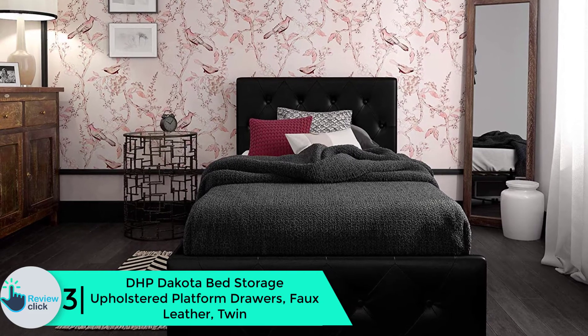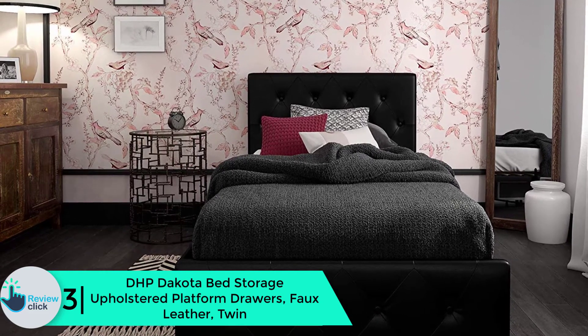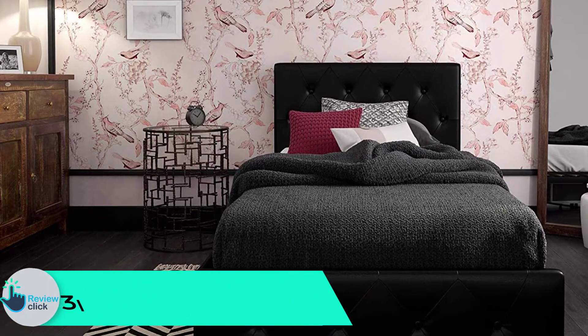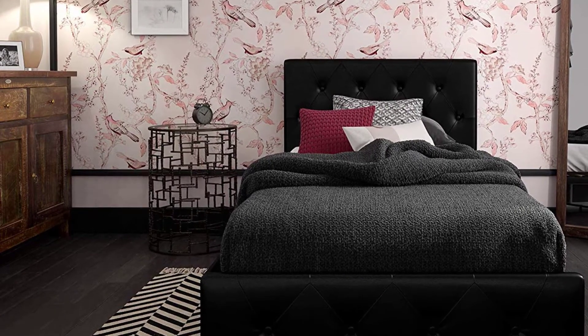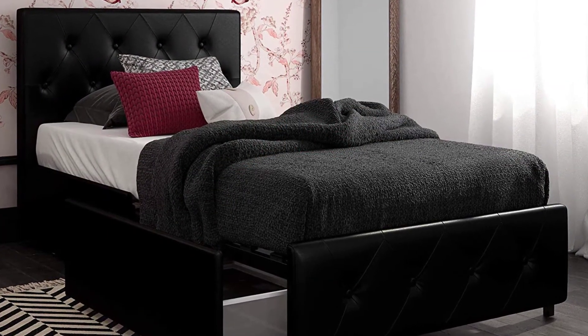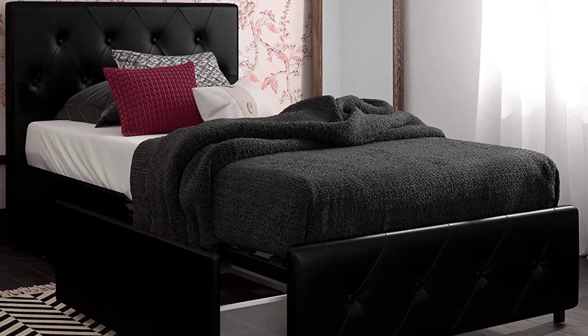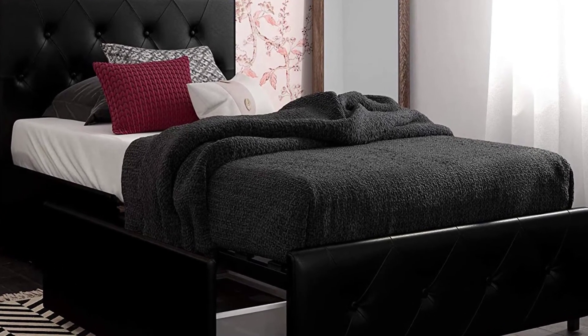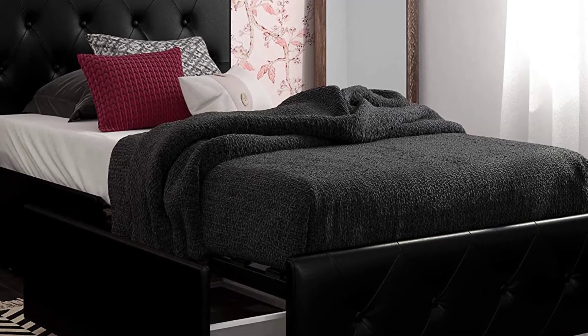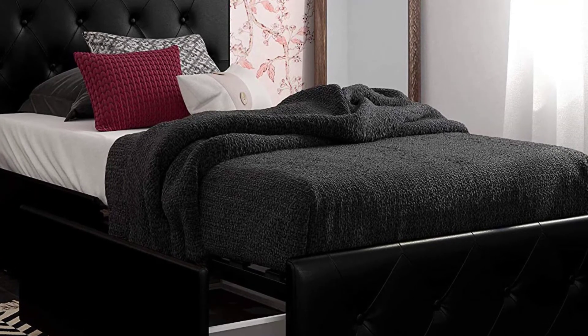At number 3, we have the DHP Dakota Bed Storage Upholstered Platform Drawers, Faux Leather, Twin. Just before we commence on this product, there is a glowing report online — many people have bought this bed and loved it. We also believe it will be your best choice. The manufacturer has designed this product using metal rails for durability and long lasting use. Although this bed is black, it also comes in other brilliant colors and sizes to choose from.